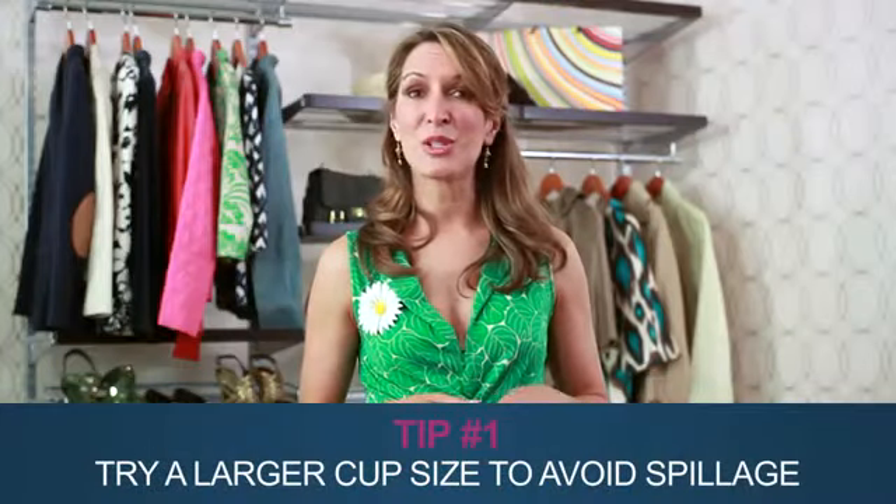Wearing a bra shouldn't be punishment. Be honest — you've probably complained to a girlfriend when you didn't feel comfortable, or maybe you've complimented a gal pal when she looks great in a dress. Truth is, it's usually due to the right intimates.